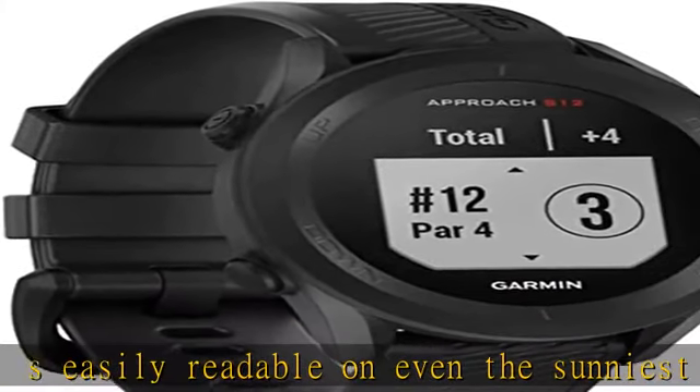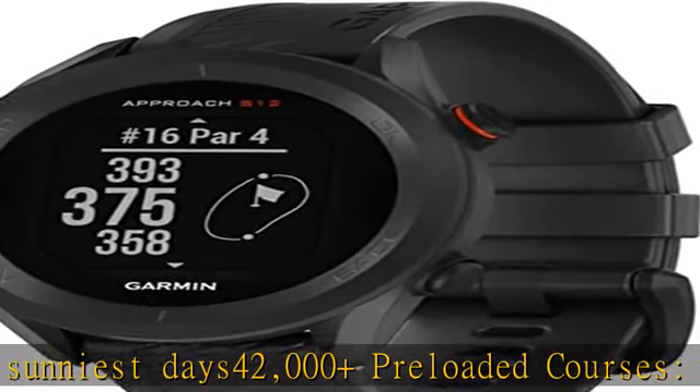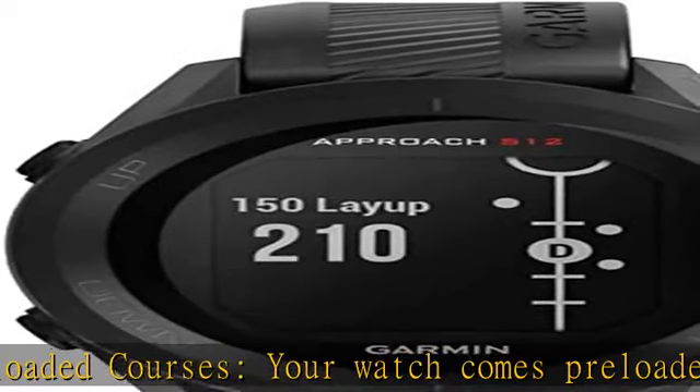Keep score: your watch keeps score so you can always know where you stand. Upload directly to the Garmin Golf app to participate in weekly leaderboards. See more product details in the description to get this product today at the best price.